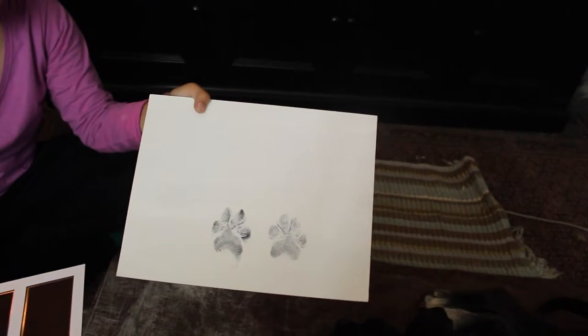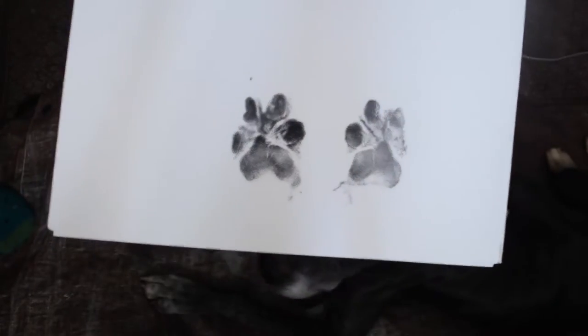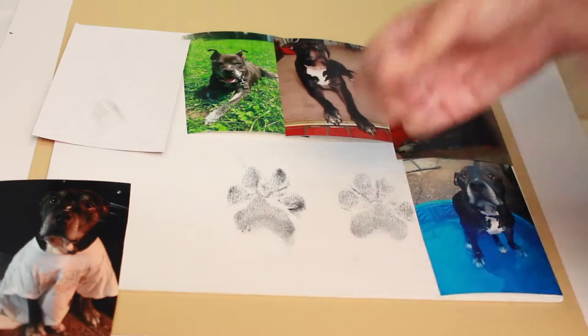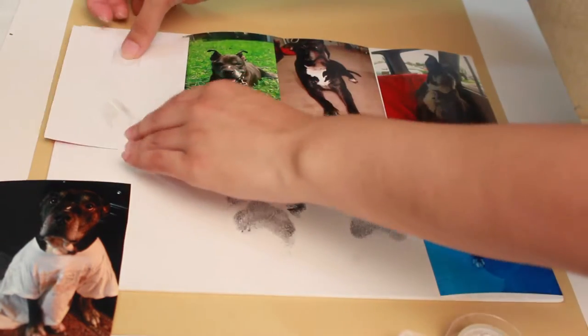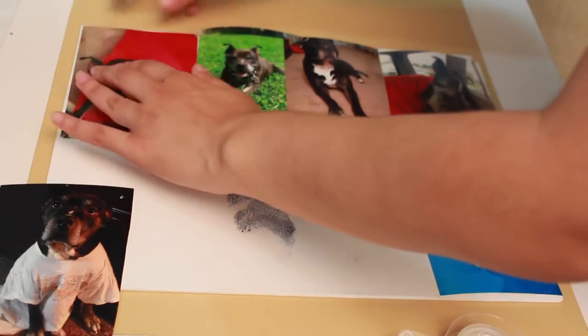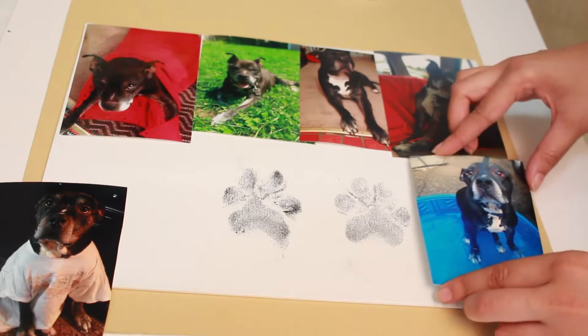Be sure to either use baby powder and/or spray adhesive to seal the prints — you don't want these to smudge. The next step is really easy. Take the photos of your furry friend and cut them out in the way you want. When you've arranged how you want them, tape them down.